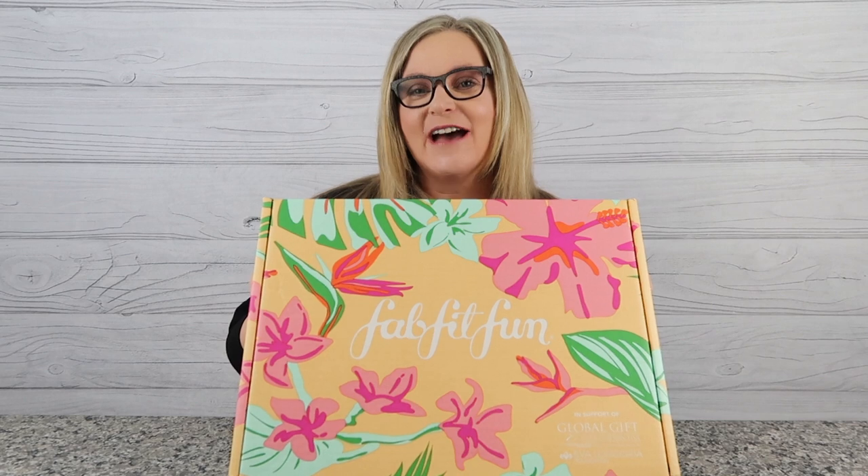Hey guys, welcome back to my channel! My name is Terry and I like to buy stuff — you found Terry Buys Stuff. Today's review we are doing the Summer 2019 FabFitFun box, one of my favorite things.